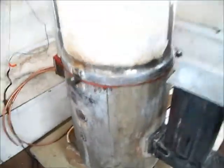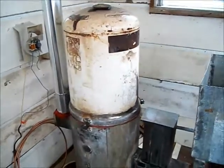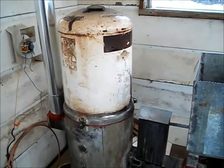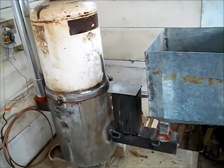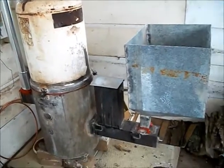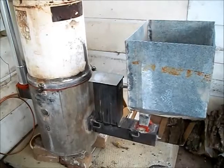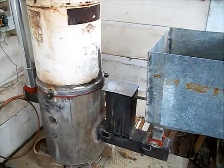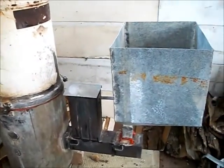Hello YouTube. This is the rocket stove I've been working with for the past year when I have time, which sometimes is hard to find. Somebody asked me if I could explain how the thing works, especially my pellet feeder.